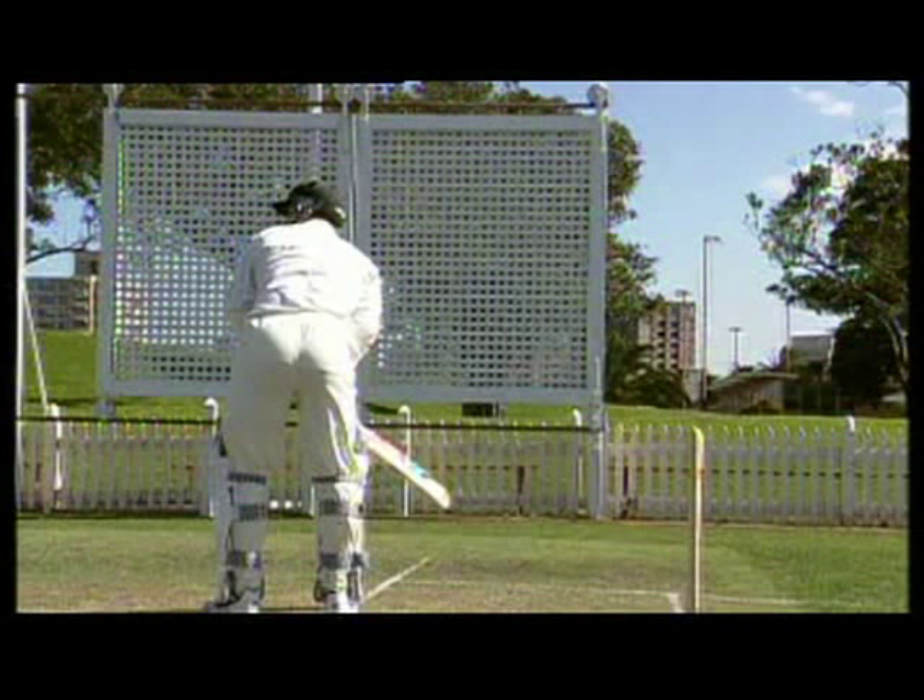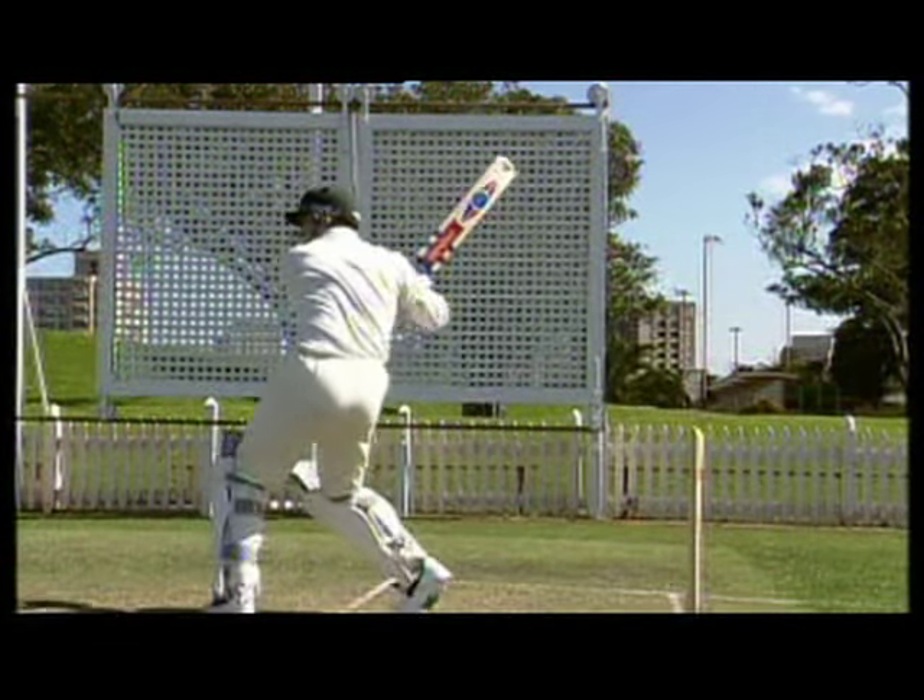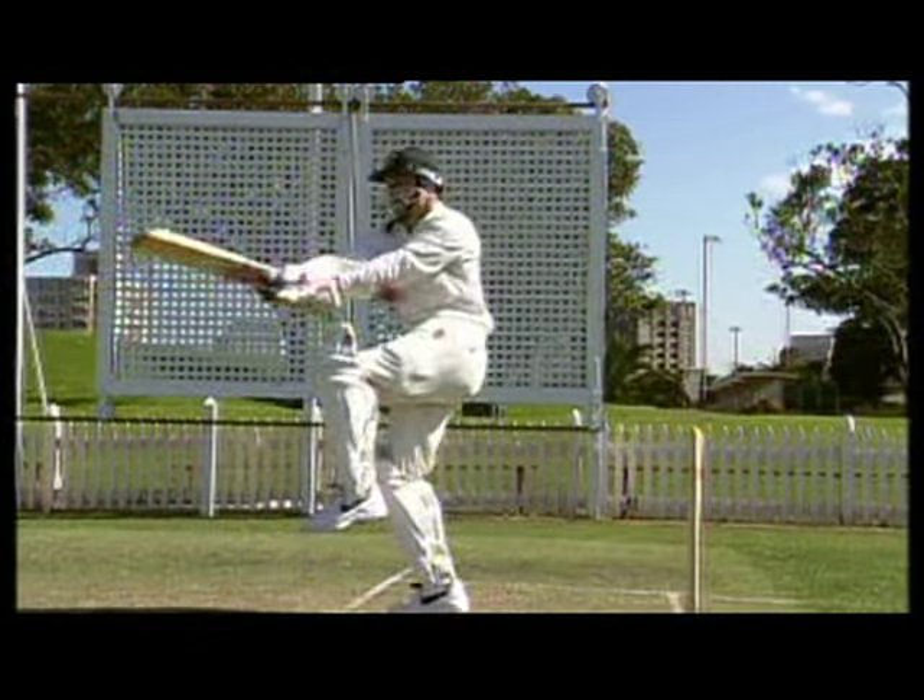As with most shots we play in cricket, we should try and keep the ball on the ground, so we need to roll our wrists over the ball as we hit it.